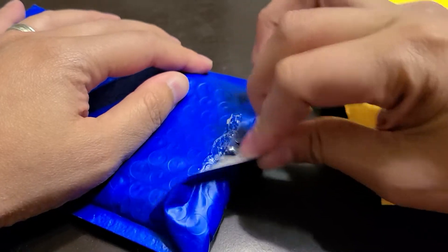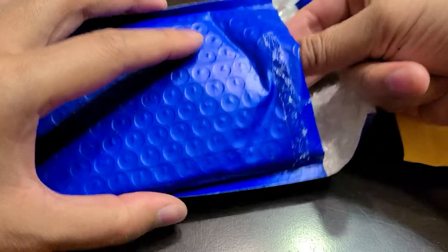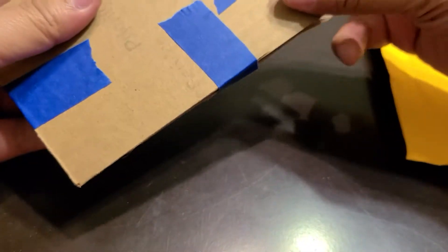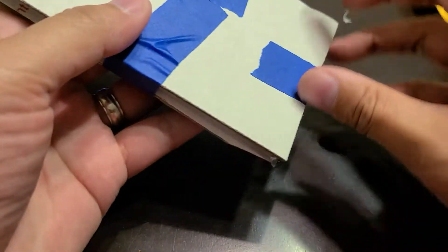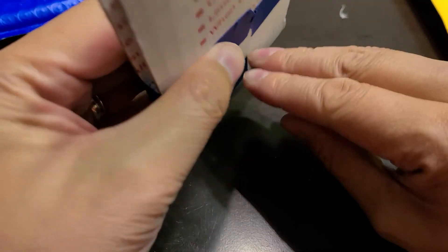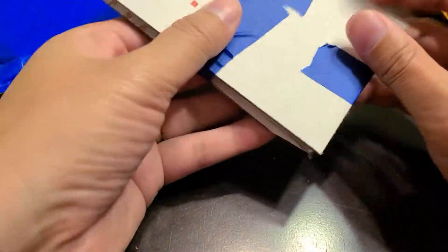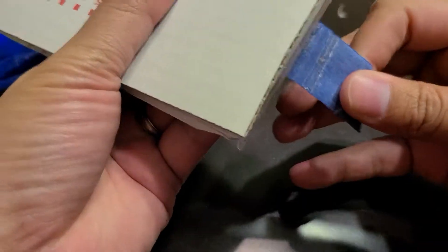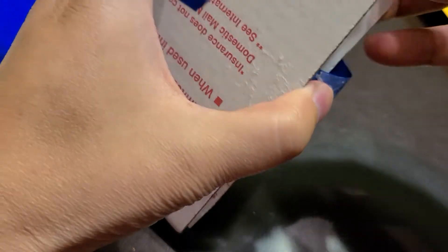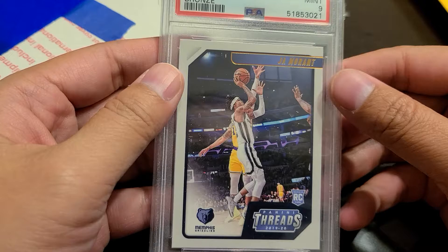Very excited about how much I got these cards for overall. I definitely like how they used cardboard — that should protect it from cracks and stuff like that. When I do start flipping, I definitely want to use bubble wrap like this to make sure everything is protected during shipping.